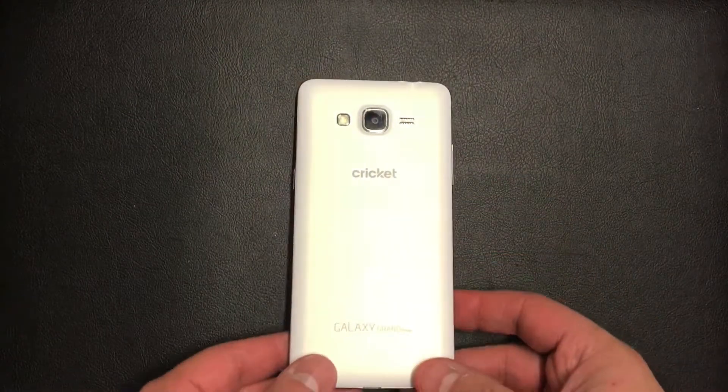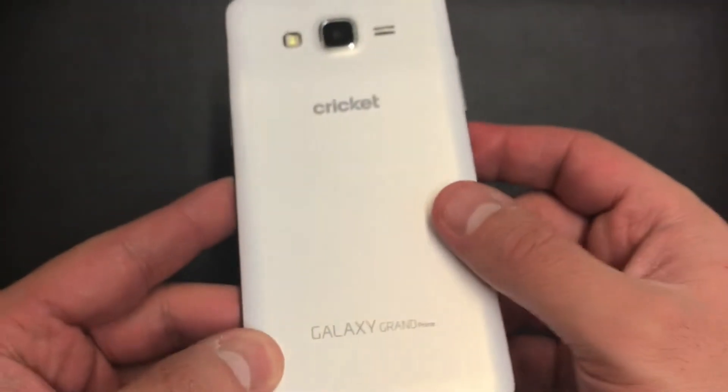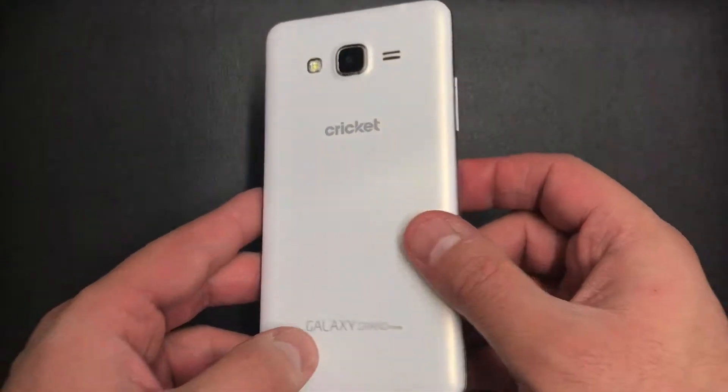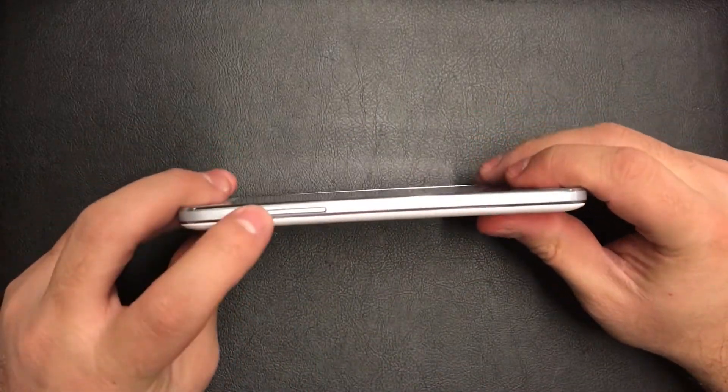Hello YouTube, today I'm going to be showing you how to factory reset or hard reset your Samsung Galaxy Grand Prime from Cricket Wireless. These steps would work with any Grand Prime from any carrier. Please guys take the time to like and subscribe our channel for more tutorials, and let's start with the tutorial.